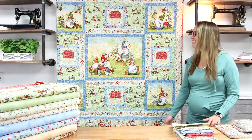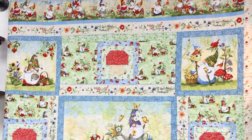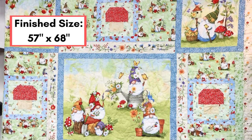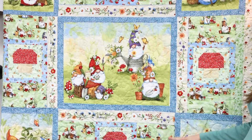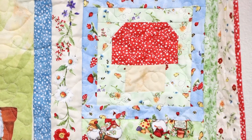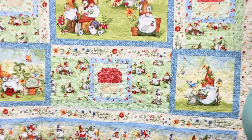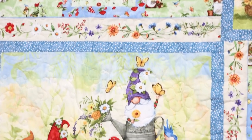We have this wonderful quilt that Mary Janine made for us as a store sample. It's a throw quilt, so it's 57 inches by 68 inches, and it features the adorable main panel all cut up into different blocks. This mushroom block, which we fell in love with, has a great border print at the top and the bottom.